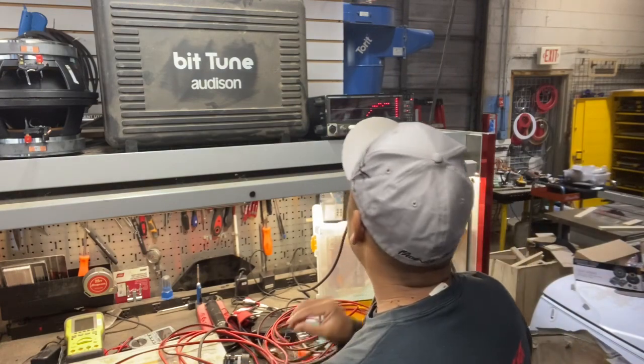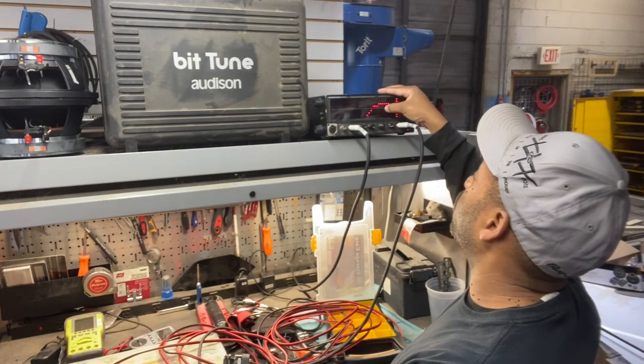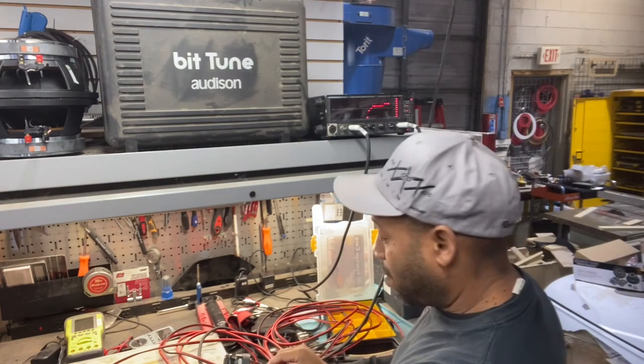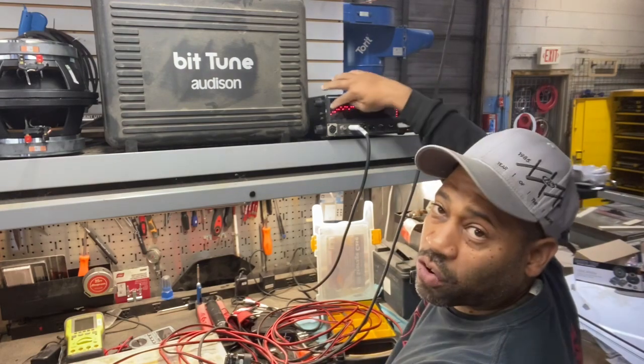I chose a different cap value on purpose to show you the graph is going to change — it allows more bass to reach the tweeter. See that? Now we have a lower cutoff point of 1.2k and it started dropping off at around 10k. All I did was use a different cap. And again, switching to the other side of the cap with no protection goes all the way across.